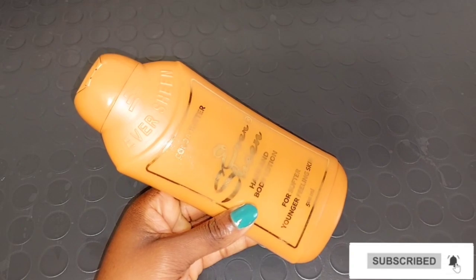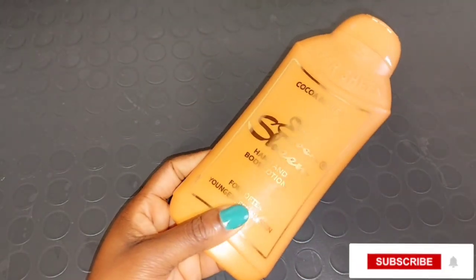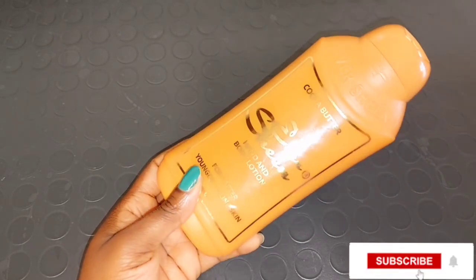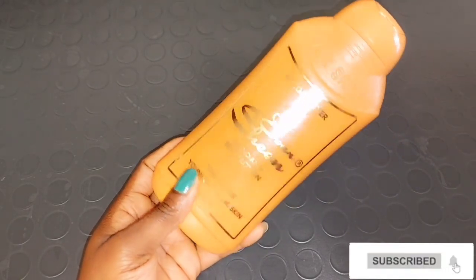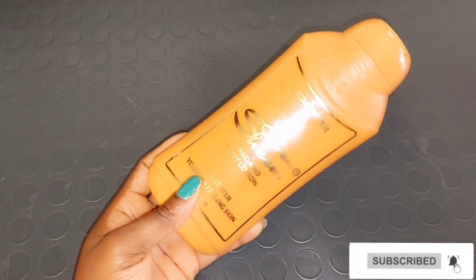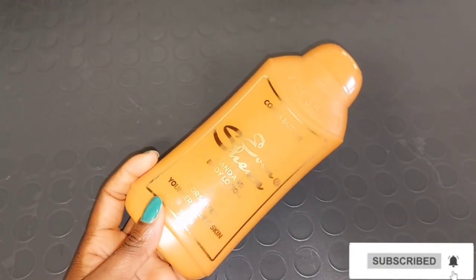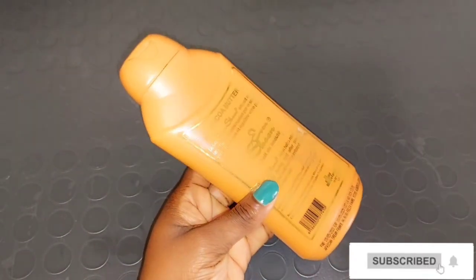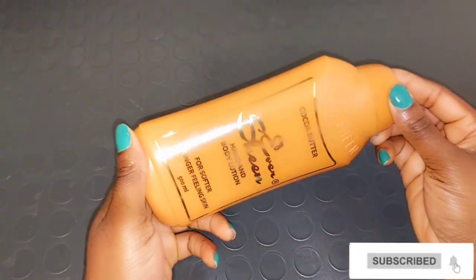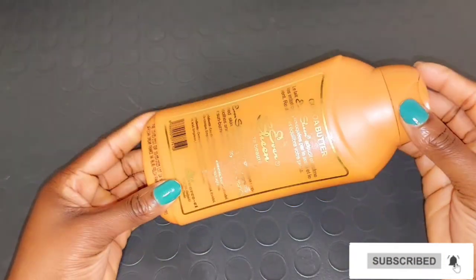If you want to get a few shades lighter while using this Ever Sheen cocoa butter body lotion, you can mix it with whitening oil or whitening serum. It's very good — it protects your skin from sun damage, helps to restore and control excess moisture balance on your skin, prevents dry skin, and helps to get rid of fine lines and cracky feet. You can use this lotion on your foot, hand, and body. If you just want to maintain your natural color, you can use this lotion as-is — it won't whiten your skin, but it will leave your skin glowing, moisturized, and soft.